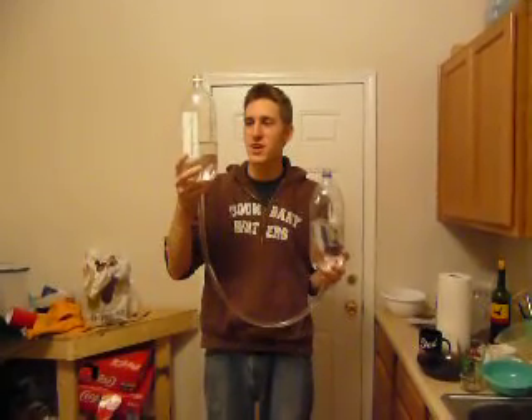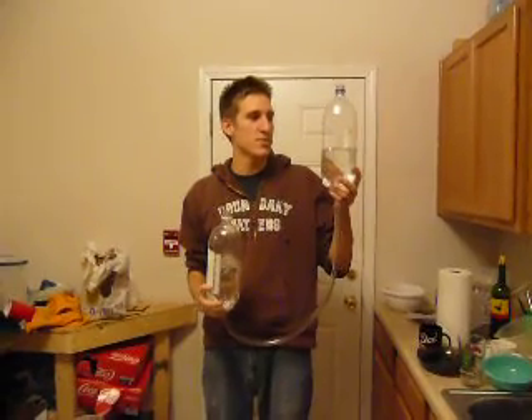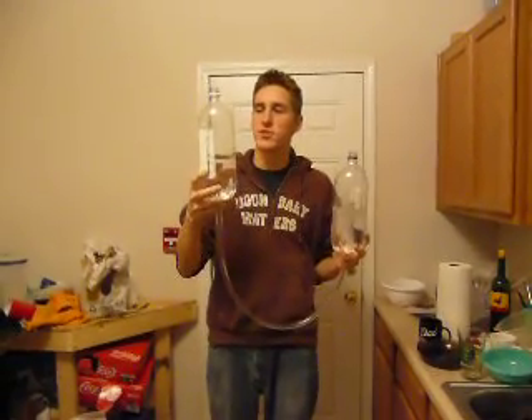This instrument uses water and air volume to create music. By raising or lowering either bottle, you can change the volume of air inside the tube.